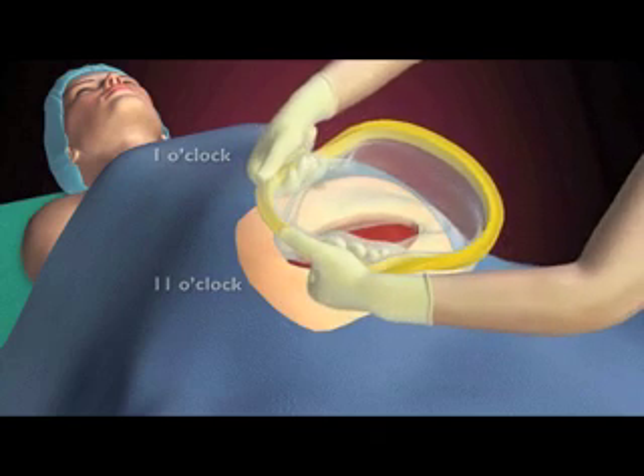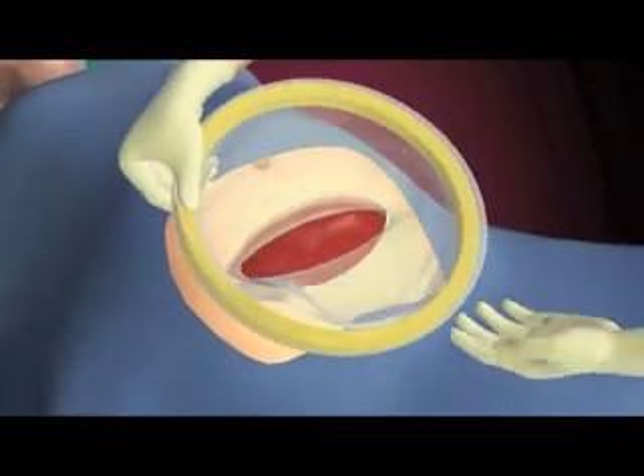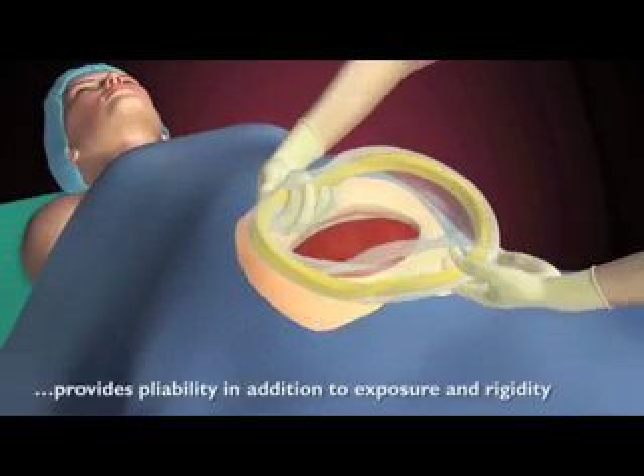Roll down the ring outwards, first with the left hand, followed by the right. Slide fingers down the ring to complete a Mobius flip. Repeat the process two to three times, achieving desired exposure.